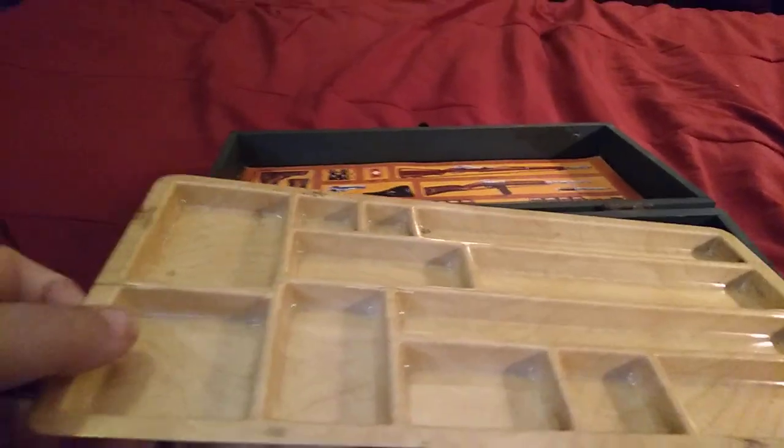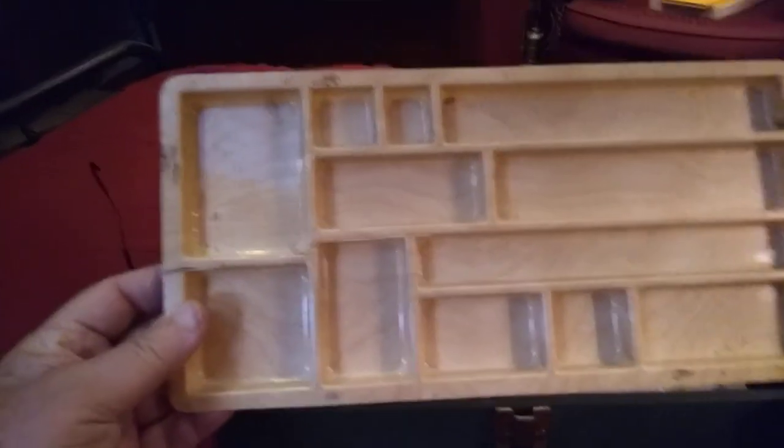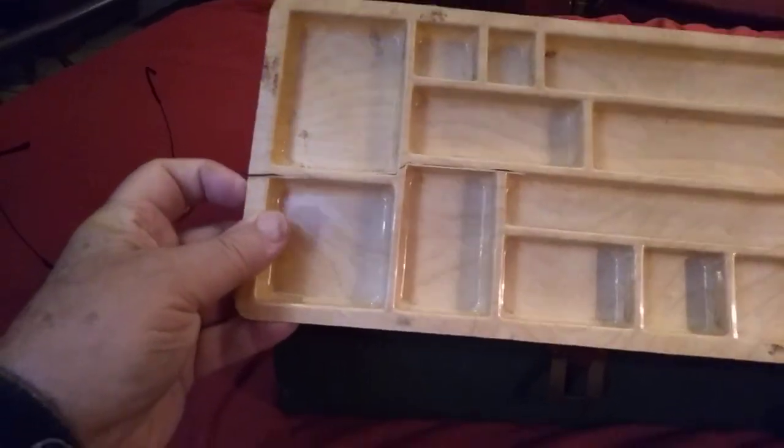The tray is in fairly good condition on my original. There are a couple of cracks in the plastic along the side, but it's in pretty good shape — there's a major crack right there — and apart from that it looks good.